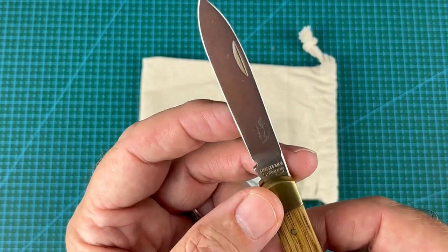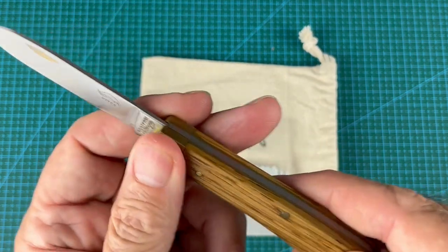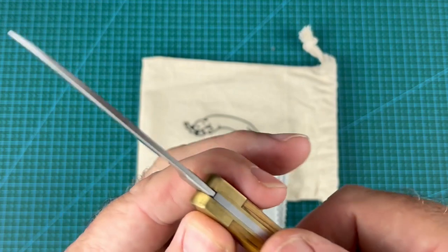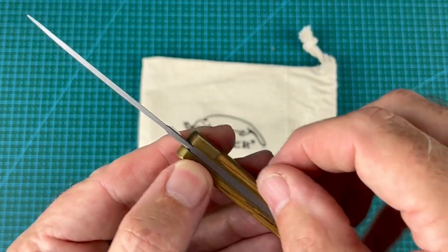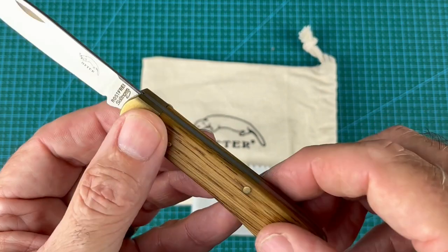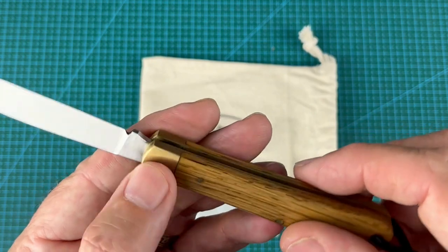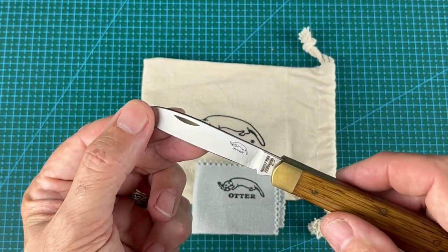It's not mass produced, it has more character than that. The oak scales are really smooth — a really smooth finish. You can't feel the difference from where the oak scales meet the brass liners. It's super smooth, it's been really well finished, it's a really beautiful knife.